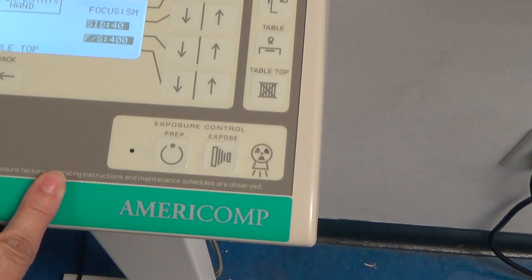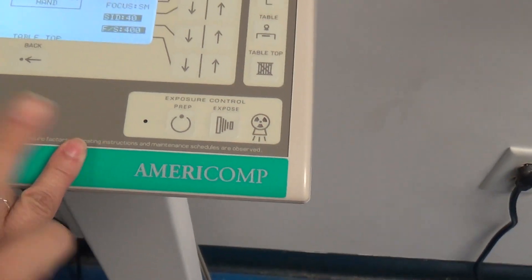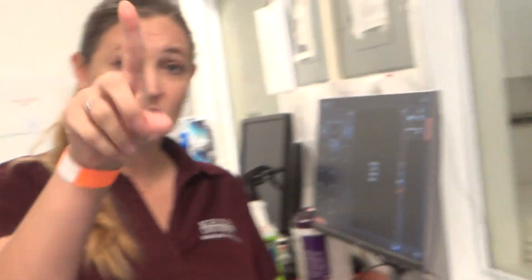We want to make sure we don't have anybody in that x-ray room before we hit this button. The other thing, especially on this side of the room — the door needs to be closed because you don't want someone accidentally walking in while you're taking an exposure.